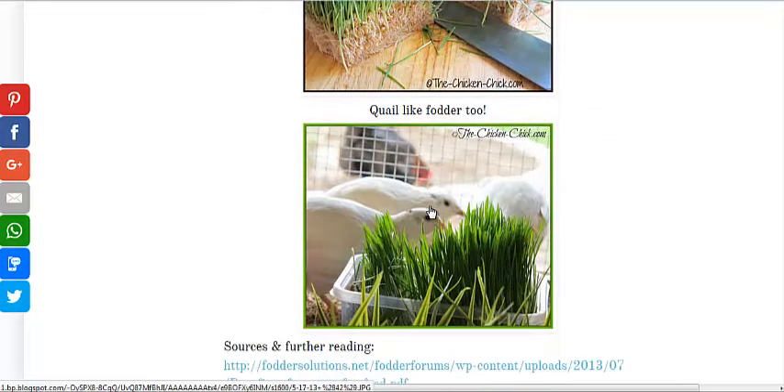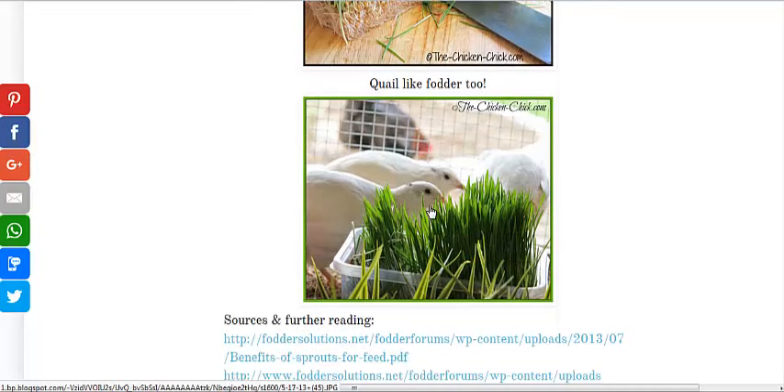You just chop them up and feed the whole thing to chickens, quail, turkeys, cows, pigs — all sorts of animals love fodder.